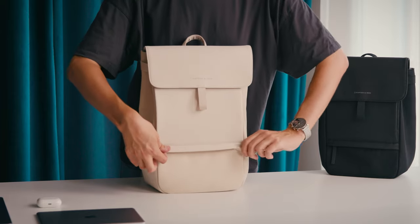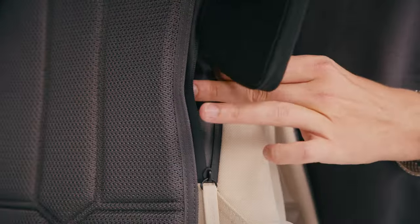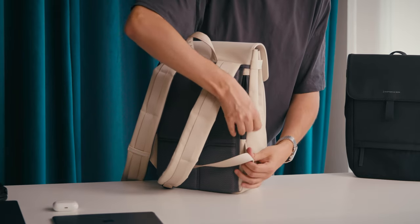You have an outside pocket with a zipper on the front, where you can store smaller things that you just need to keep handy. There's a hidden anti-theft compartment with a zipper on the back, where you can store all your valuable things.